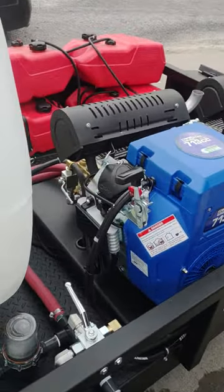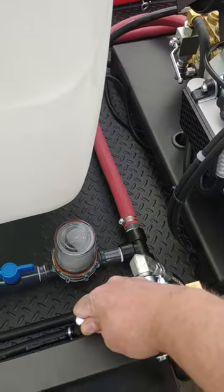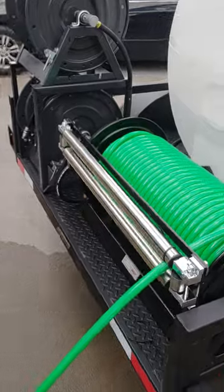Now that the engines are running, we come to our bypass valve. We're going to send this to the back of the trailer to our manifold valve assembly here, and this controls the two separate reels on the back of the trailer.